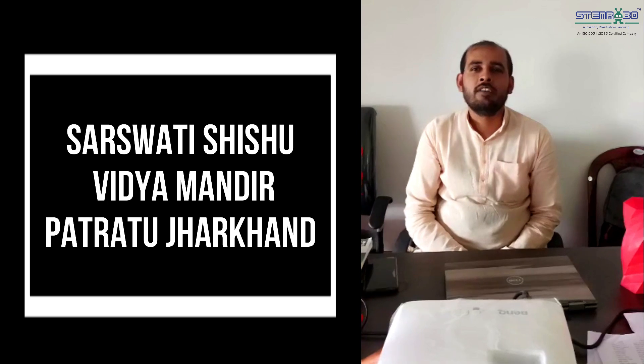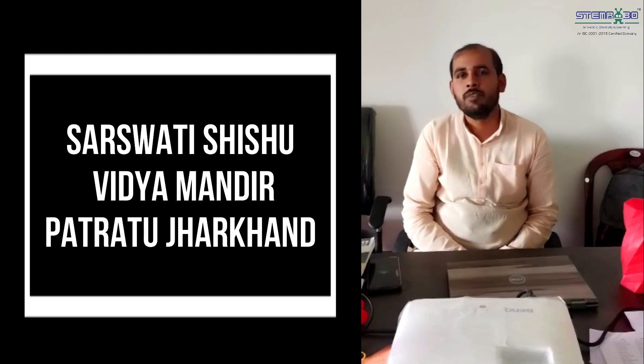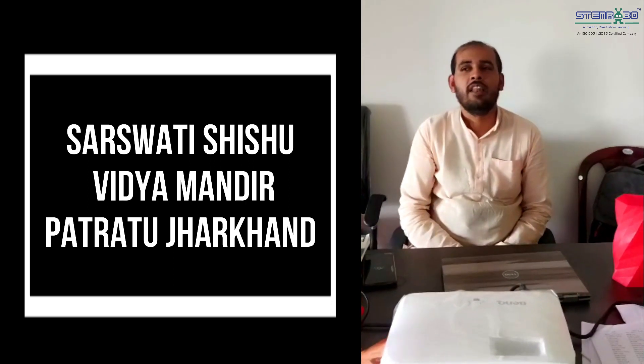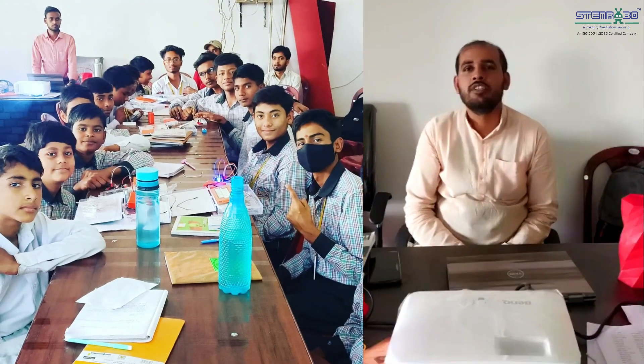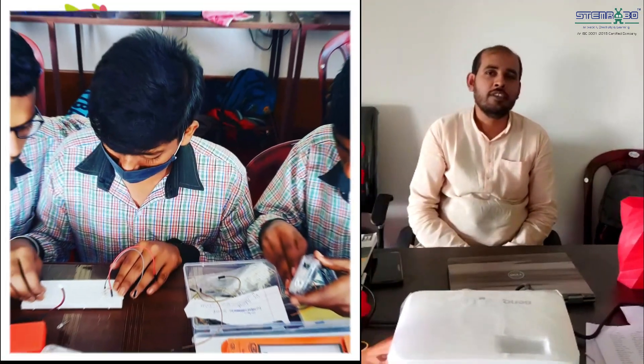Mr. Swarabhadma attended and completed four days of ATL training in which he taught a lot of things to the students, like the basics of electronics, the basics of Arduino, and how to connect different types of sensors like infrared sensors, ultrasound sensors, and LCD, and how to connect the LCD with Arduino.